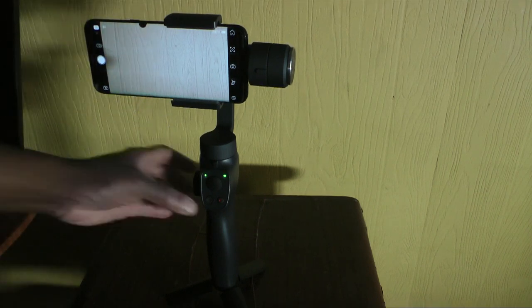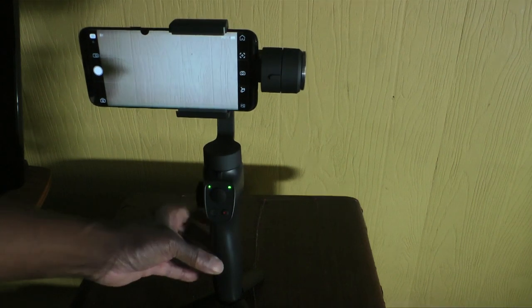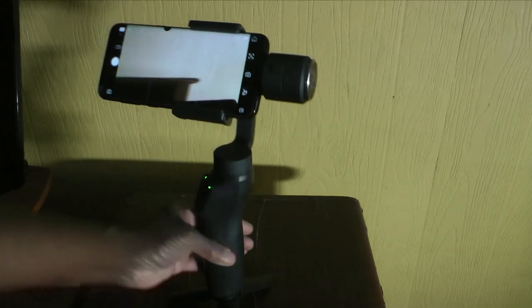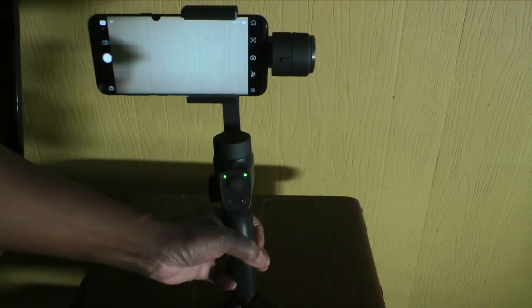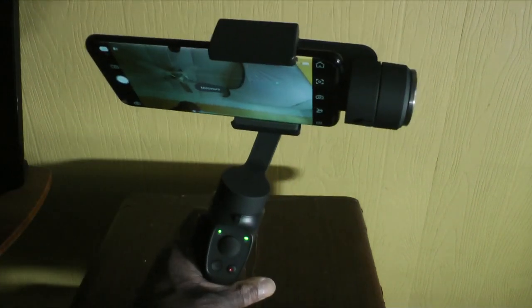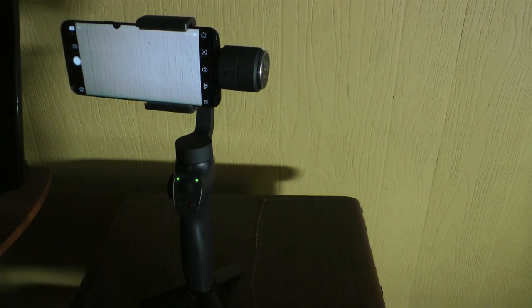Once it's calibrated, every time you turn it back on and sync, it goes to the correct calibrated mode. It may look like it's on an angle, but it is actually perfectly calibrated. There's a trigger on the back — you'd think it would start filming, but it actually resets the phone to the calibrated position. Pull that trigger and it snaps back to perfect calibrated mode.